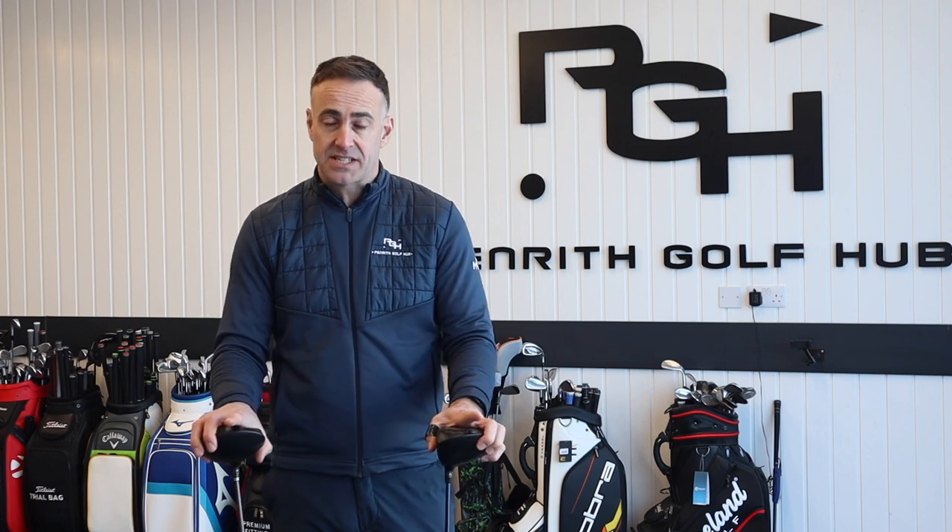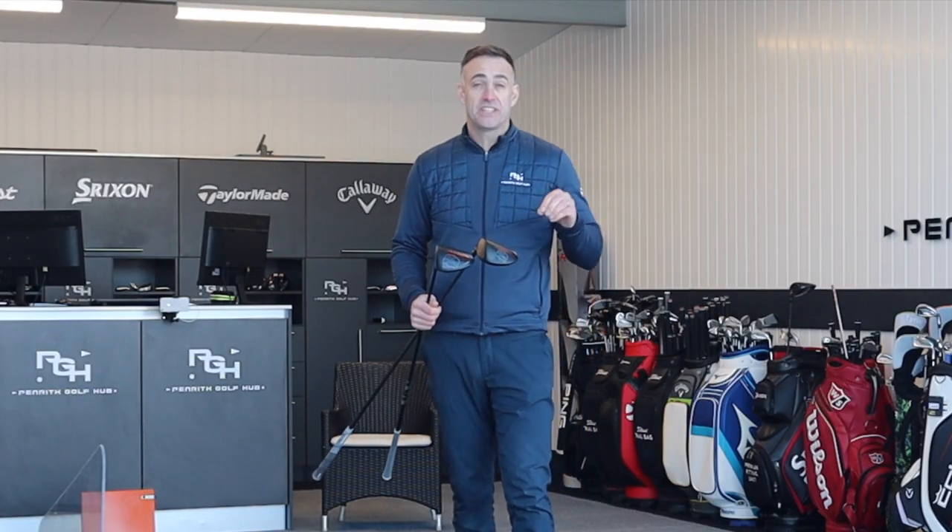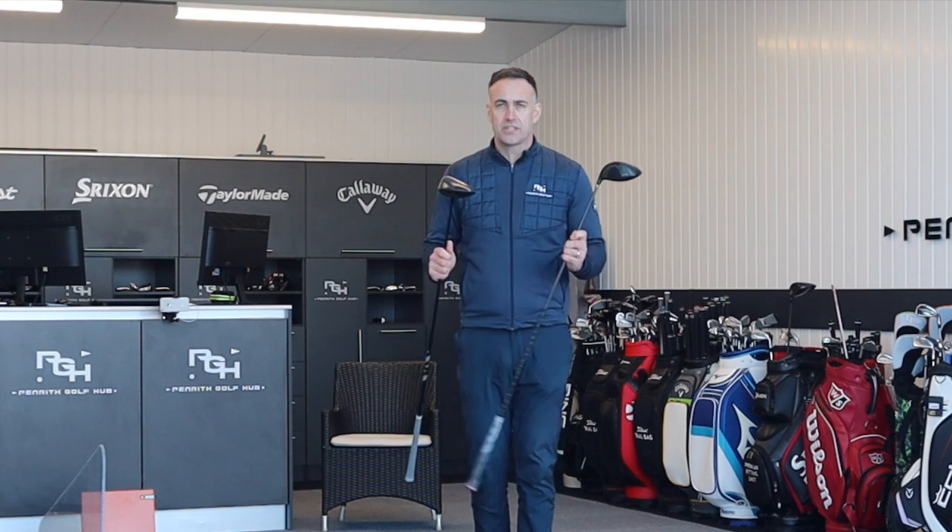I've got two brand new drivers for 2023 to test in this video, from a brand you maybe won't associate with making an impact in the driver category. But these two clubs look quality, there's some latest technology involved in them, and I think you'll be quite impressed by the performance and also the price point. Join me on a snowy day here at Penrith — things are going to heat up with these two new 2023 drivers.